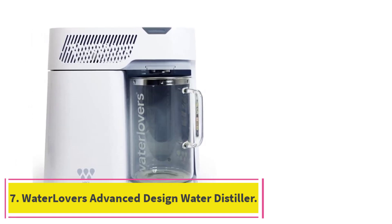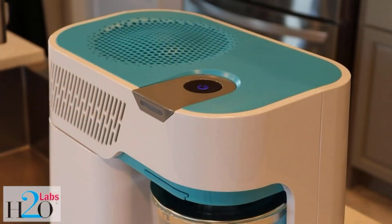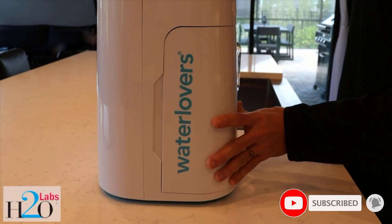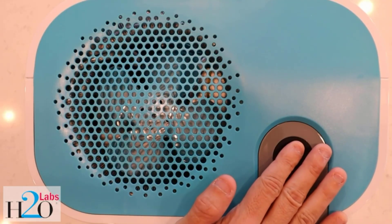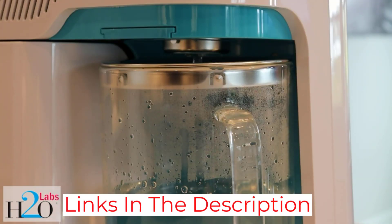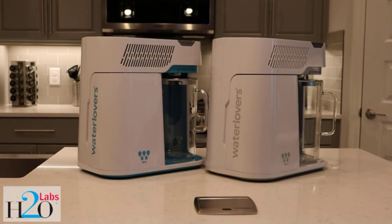At number 7: the Water Lover's Advanced Design Water Distiller. One byproduct of the distillation process is the heavy metals and other impurities left behind after boiling water. If left unchecked, these byproducts can build up in the chamber, leading to corrosion and oxidation. That's why we like this distiller from Water Lover's, which automatically stops boiling when the water level is low, preventing excess scale buildup and prolonging the life of the unit. It can also automatically detect the surrounding room temperature and adjust its power usage accordingly — a great choice for those concerned about energy consumption.